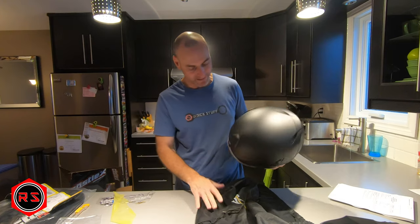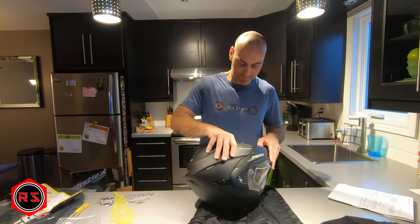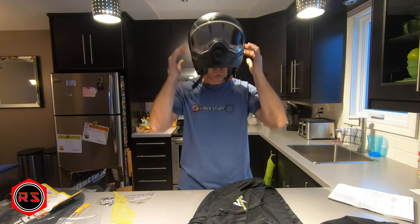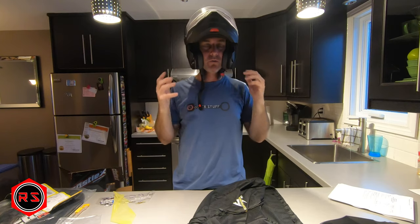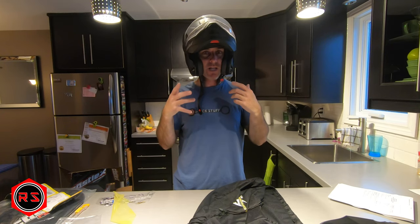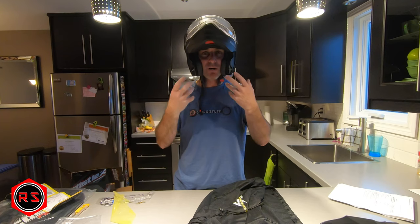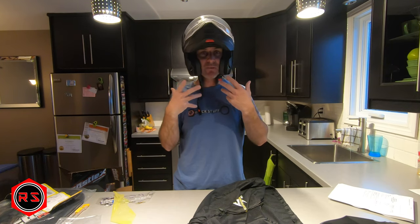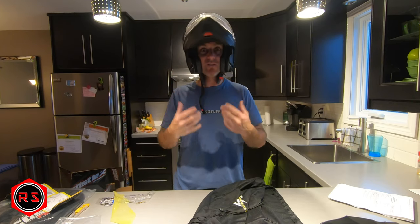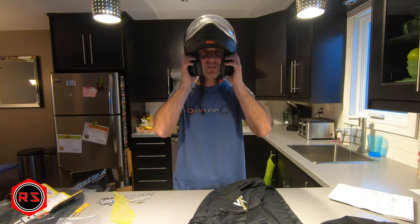Let's try this baby on. I'll put the bag down so I don't scratch the top on my counter. I'll start by opening the front. Okay - it's not too tight but it's a tight fit. I could not have gone any tighter. I hope the padding inside will compress a bit because it's tight to the point that I can't yet wear my balaclava.